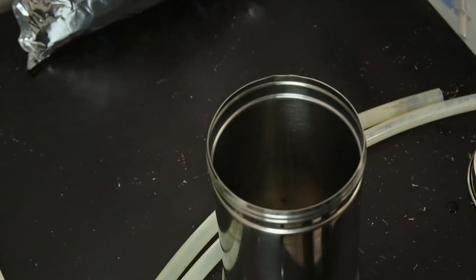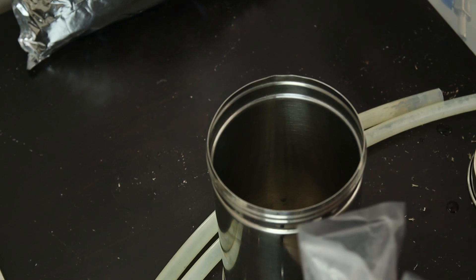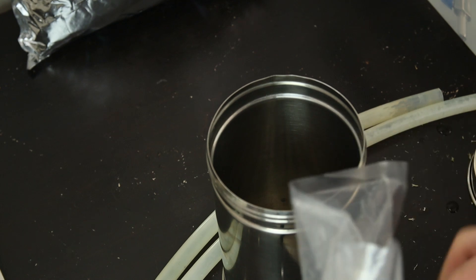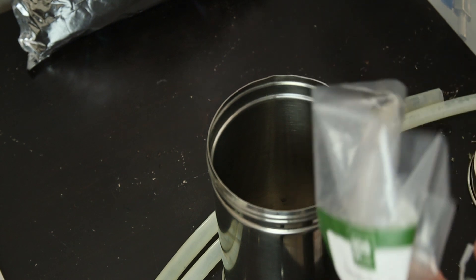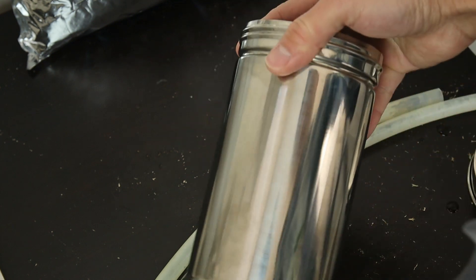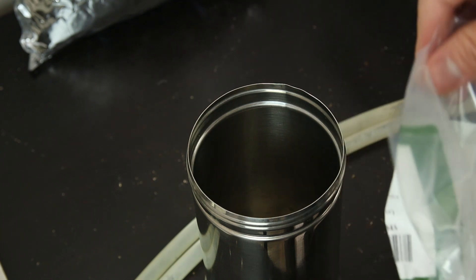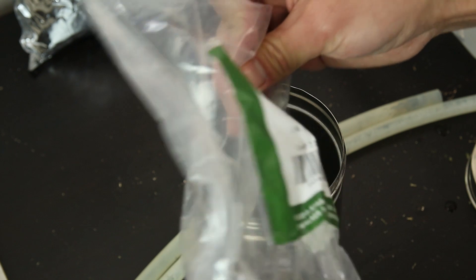First we add lavender. Different herbs contain a different amount of essential oil. Lavender — if we use the lavender buds, which is what I use — it contains a pretty good essential oil content. By using just one column, this lavender can make a few milliliters of essential oil. So first add a half column of lavender buds.